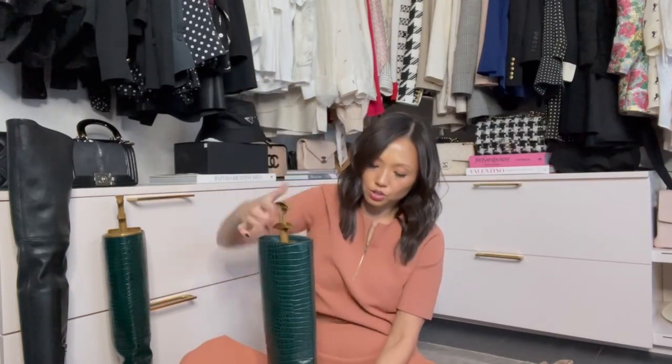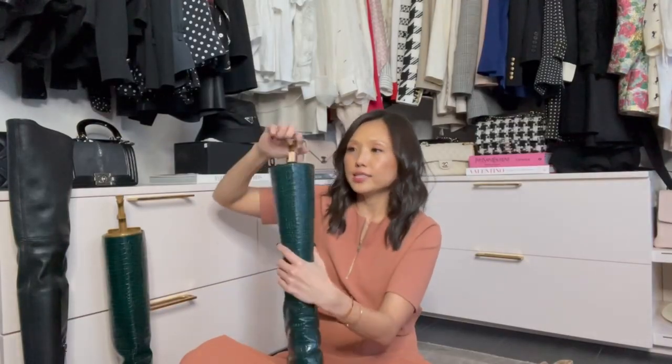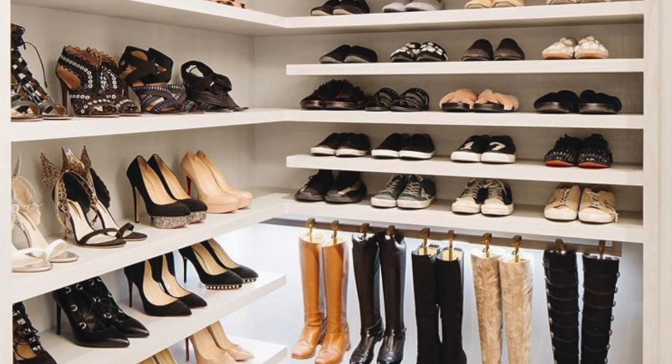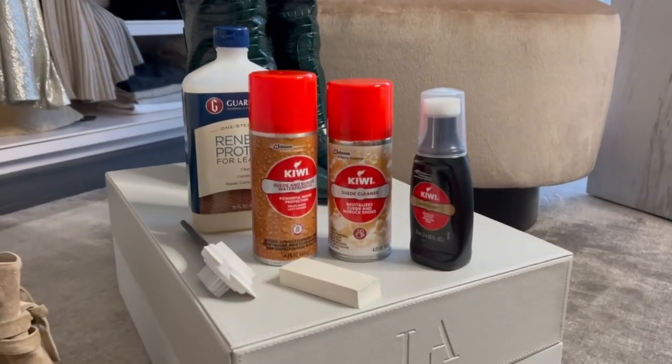I live in LA so I don't wear tall boots all the time, but I do love to see them in my closet. I love boot trees — they protect the leather and shape, and there's a hook here so it hooks onto the rod. You can see it, plan outfits, and wear it more. The only downside is dust, so just make sure to dust properly. For me, the benefit of seeing and wearing the boot outweighs storing it away and forgetting about it. Thanks for watching — find all the products at the link in the video and on Closet File!